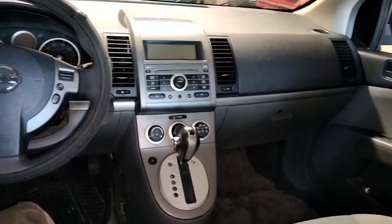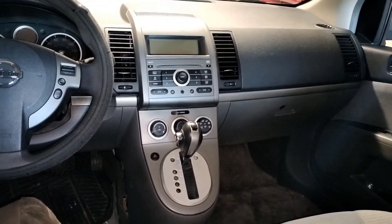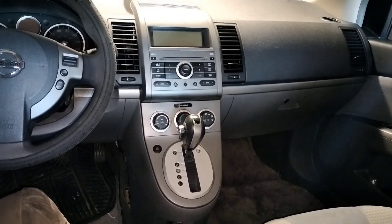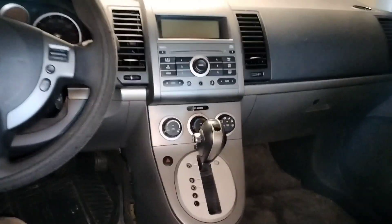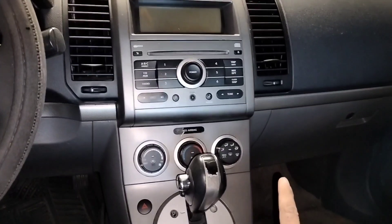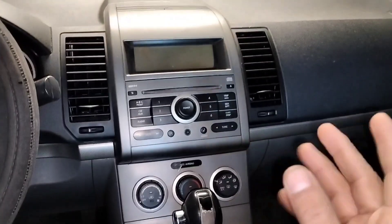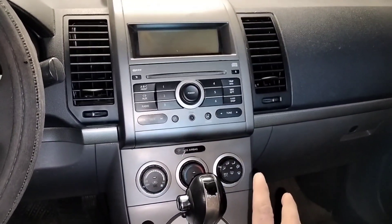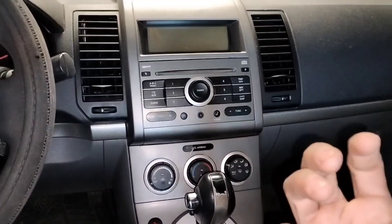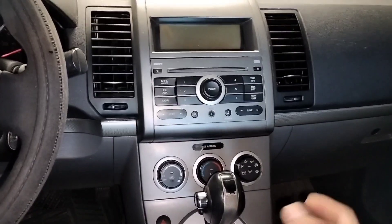Today we're working on a 2008 Nissan Sentra. The problem we're having is that the fan blower works sometimes and it doesn't work other times, especially when it's cold — it won't blow any air like it's supposed to.